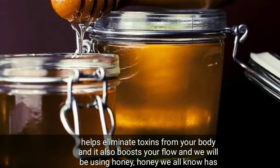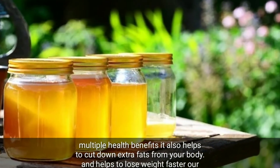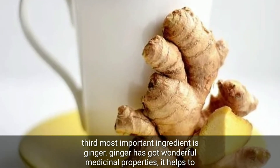We will also be using honey. Honey, as we all know, has multiple health benefits. It also helps to cut down extra fats from your body and helps you lose weight faster.